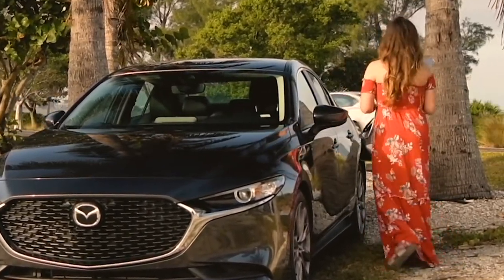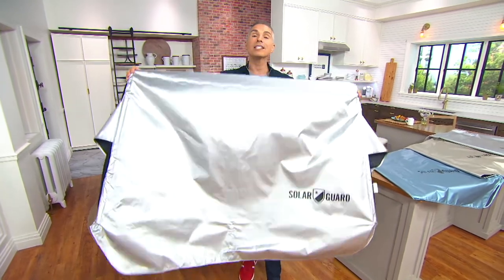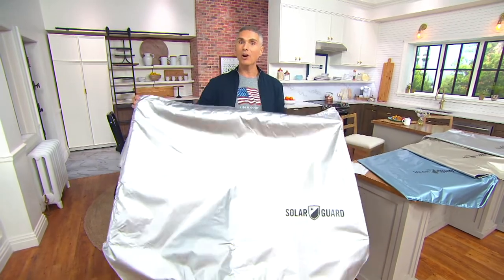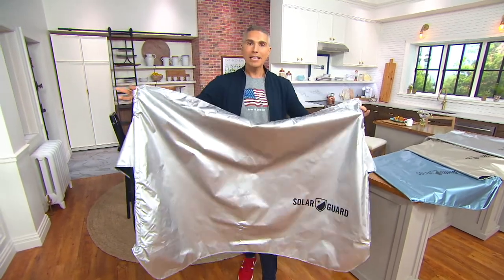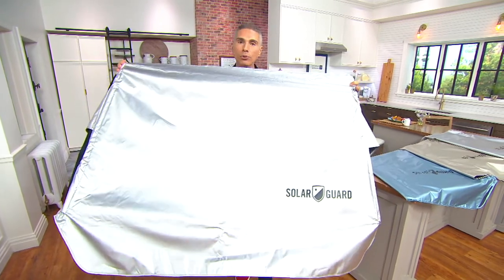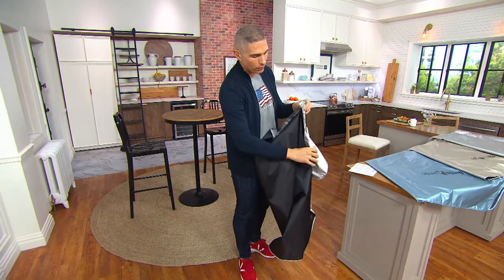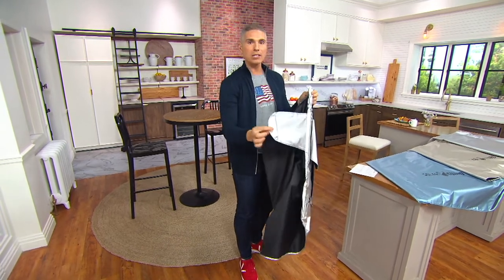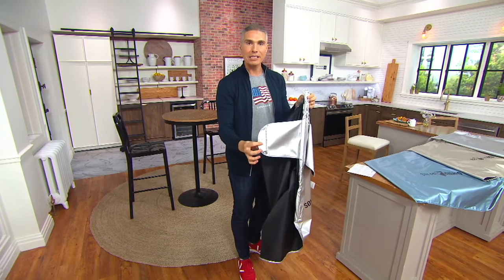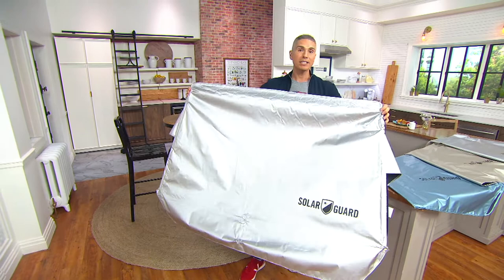This is a deluxe sunshade for your windshield, and what's really cool is that it actually sits on the outside of the car. You've seen the ones where you put them inside, but by that time the heat's already into the car. This will prevent the heat from getting through the windshield, and it has all the great features you love from your Frost Guards — like the little straps that go inside to make sure it stays put so nobody can steal it.